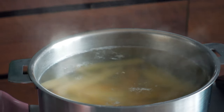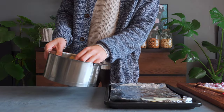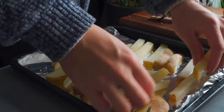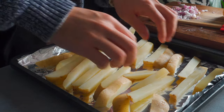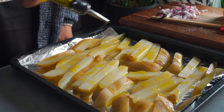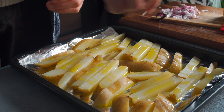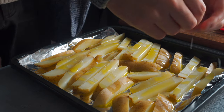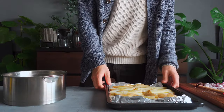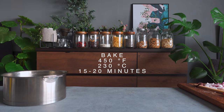Now the potatoes should be tender. Drain them and place them on a baking sheet or a piece of tinfoil on a baking tray. Be gentle, and make sure to place them in a single layer. Drizzle a good amount of olive oil and sprinkle some salt. You can use some garlic powder and maybe smoked paprika if you want more flavor, but I'm going to keep them classic. Gently shake the tray, then bake at 450 degrees Fahrenheit for 15 to 20 minutes.